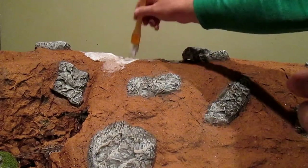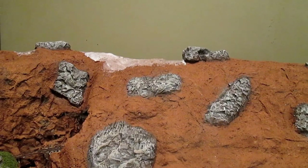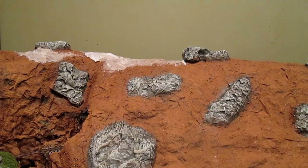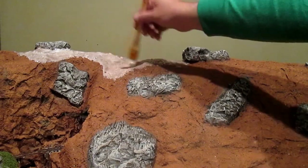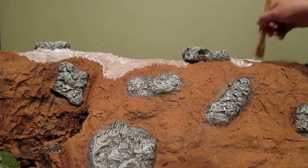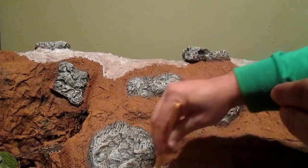Going to plant some grass here — we're using a full-strength white glue. Just looking at photo references and different mountain and hill scenes, we're laying our glue out as if the grass and areas are growing down the mountain. We'll put some patchy areas, and there's really no wrong or right way to do this. It's basically what look you're going for and what you think looks the best for your layout.